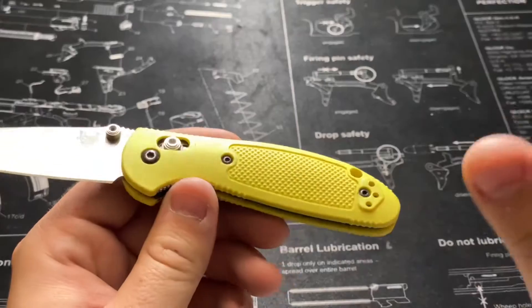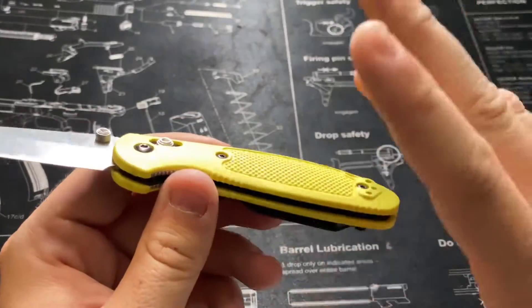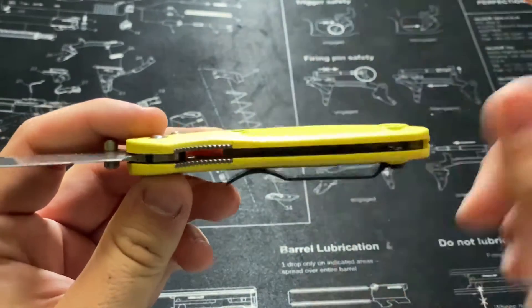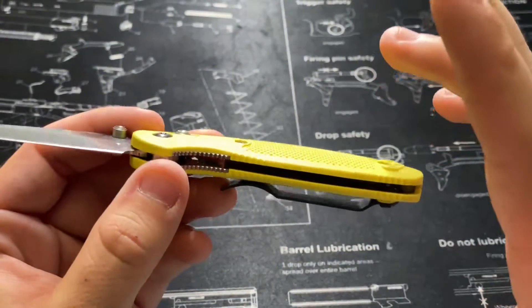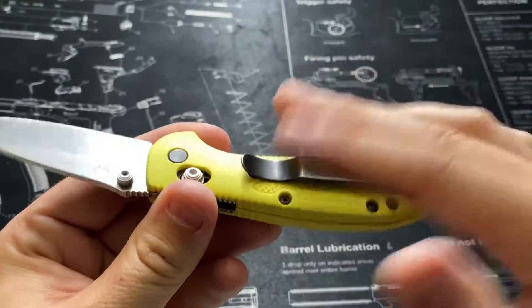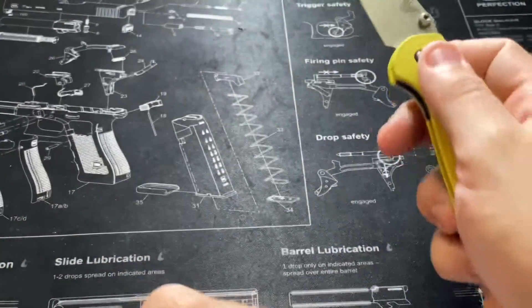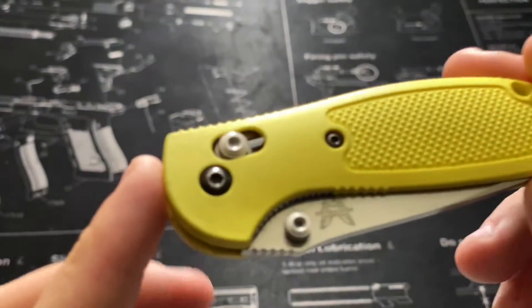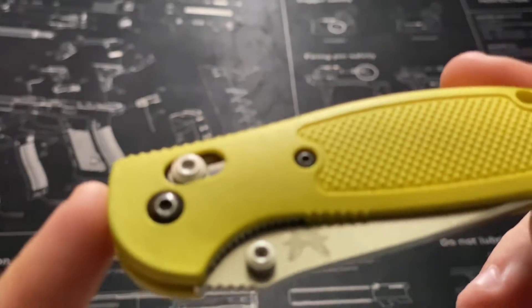Back to the knife — the best knife I've ever carried. It has plastic scales, but it also has metal liners that go all the way through the plastic, so you get metal strength and rigidity but also plastic durability and general wear resistance. I've been carrying this every single day for the past three years.